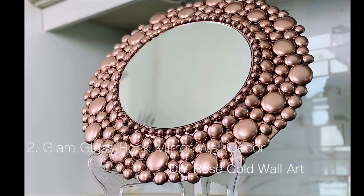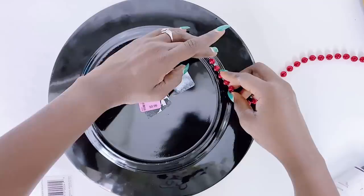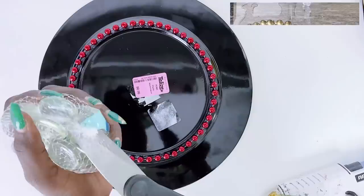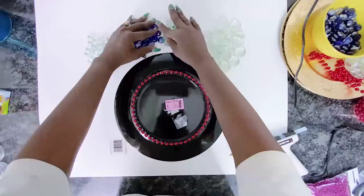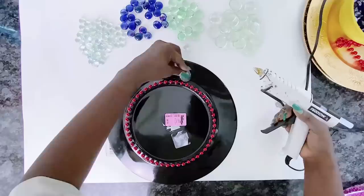Next on our glam wall decor DIY is this glam glass rock mirror wall decor. First things first, we'll be placing the Mardi Gras beads around the charger, and then we will go ahead to add the rocks onto it. This is very similar to the crystal mirror wall decor from the gold edition. The difference being that I am using three different rock sizes for this one, whereas with the previous I used just one size.